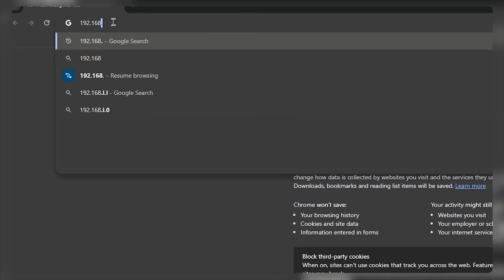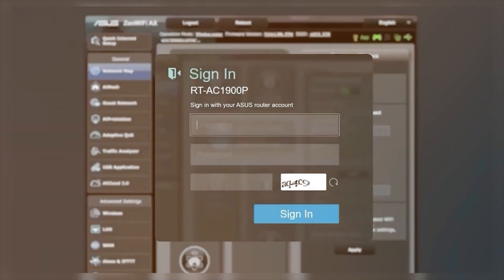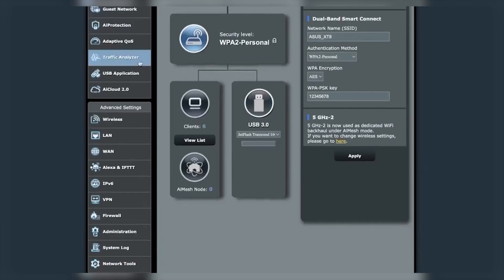In this tutorial I'll demonstrate how to do so using this specific model. To access the control panel, enter the code 192.168.1.1 in your browser's address bar. A pop-up window will appear — the default username is admin and the default password is also admin.